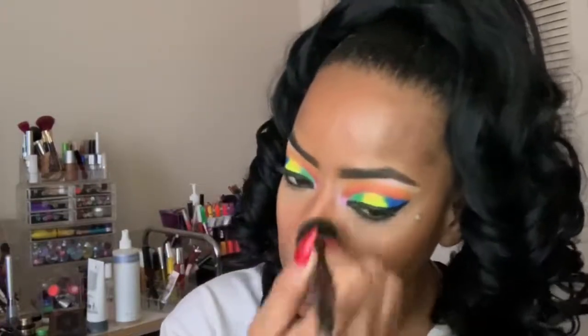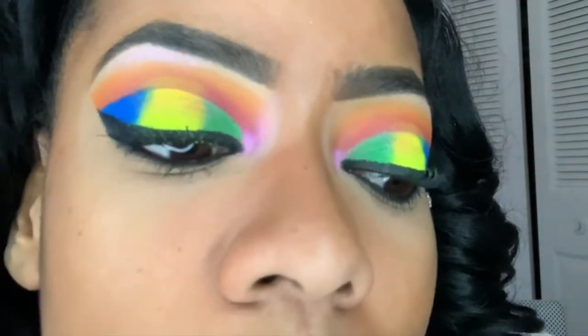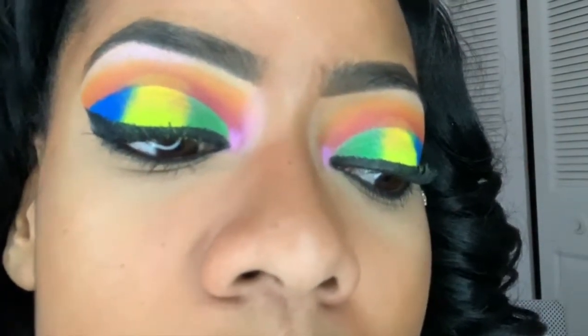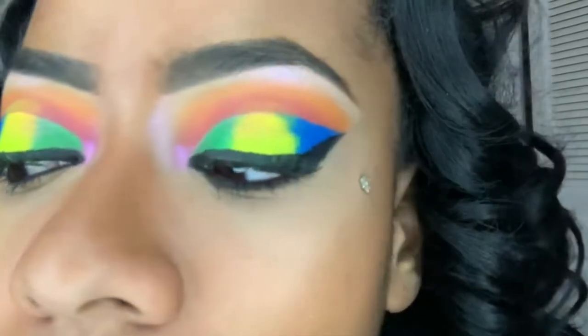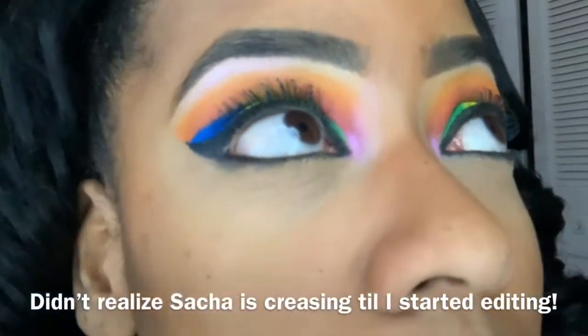At least I did wait, right? Both of the powders feel lightweight. This is the Sasha Buttercup — and this is the Dermablend. I don't see any creasing or anything.